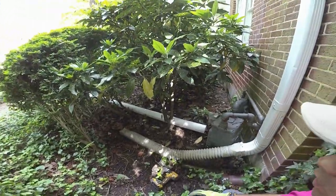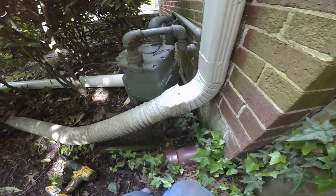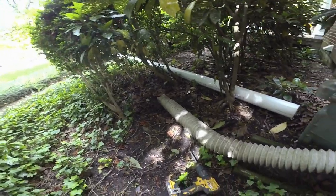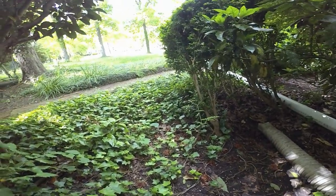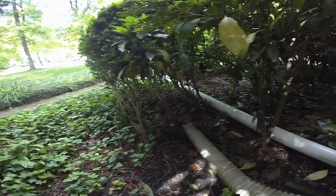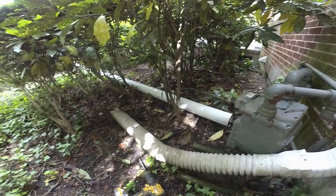This downspout on this side wasn't as concerning as some of the other ones, but we're going to go ahead and extend it out to the walkway there. We don't really have any fall here so we're going to have to pretty much lay the pipe on the surface. The landscaper is going to come back in here with some more ivy and some more plants and try to plant around the pipe and cover it up.